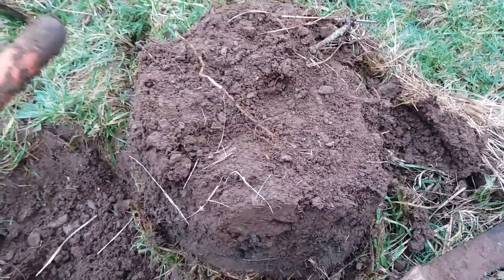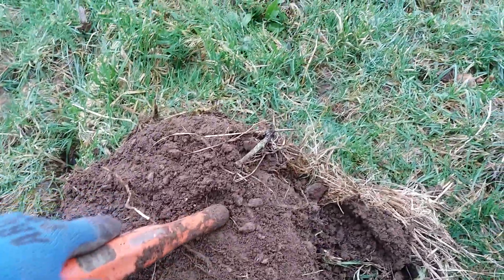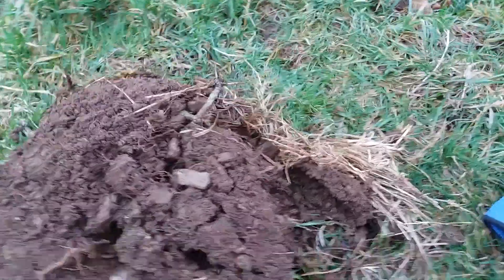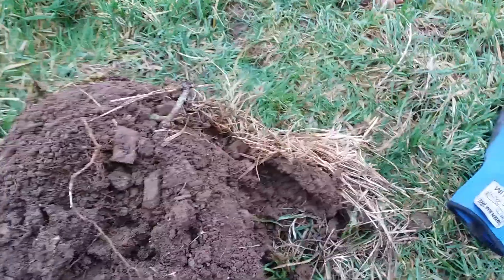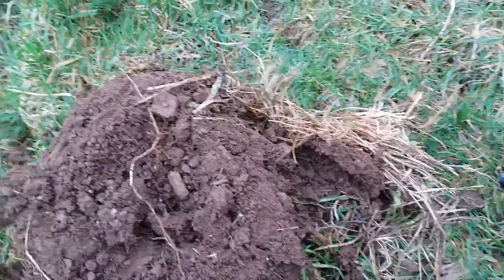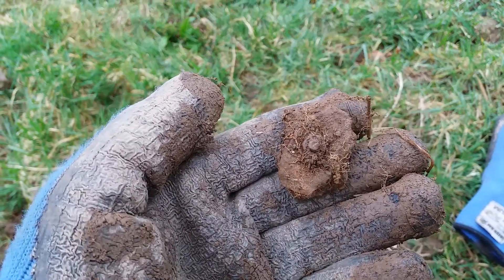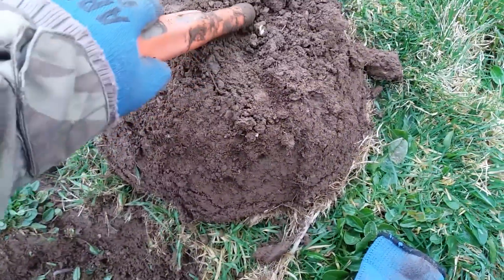We've got one here that was 60s-70s. I think it did jump around but I can't really remember. Oh, that will be why it jumped around — a bit of aluminium, crappy, with a bit of iron on it. Fantastic. Right, on to the next.